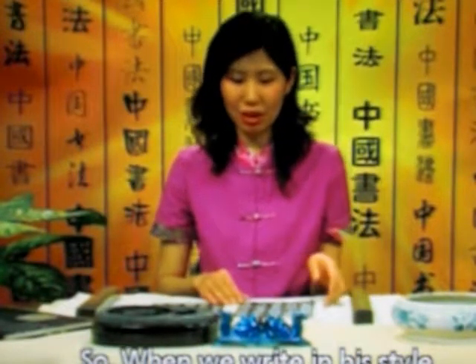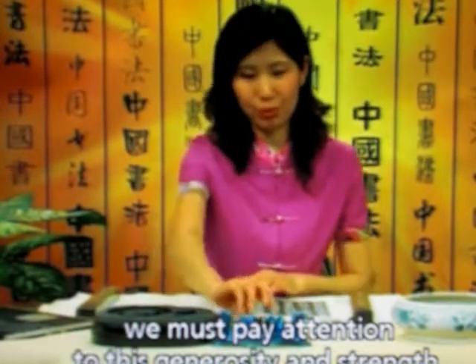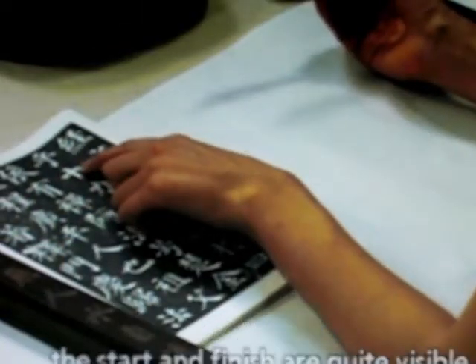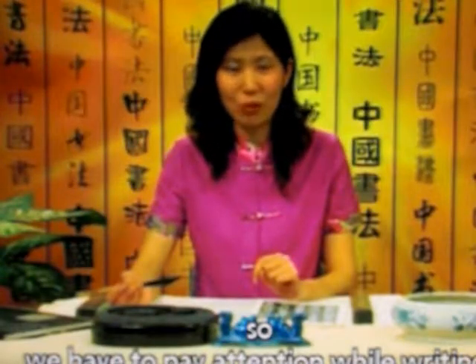So when we write in his style, we must pay attention to this generosity and strength. We can see it in every stroke of his characters — the start and finish are quite visible, so we have to pay attention while writing.